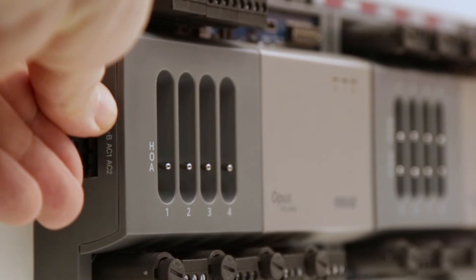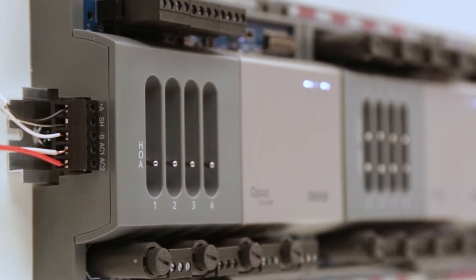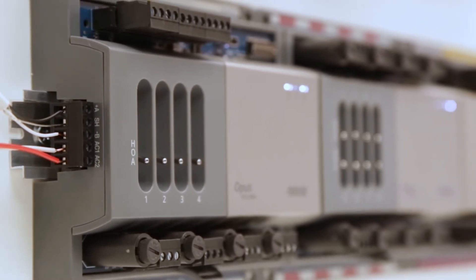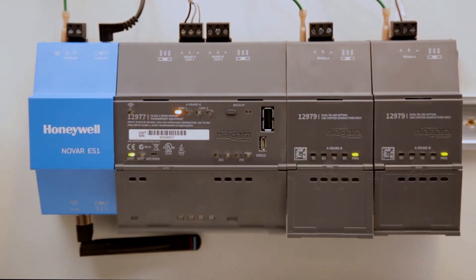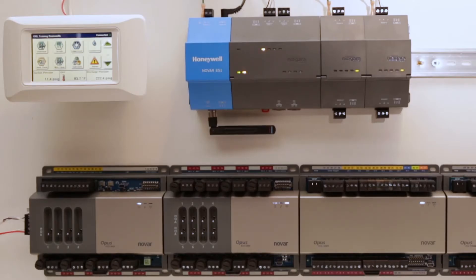At this point, you can connect the communications to any modules you may have. You should begin to see communication activity displayed on the LEDs between both the ES1 and any other connected modules. To reveal the LED labels on the ES1, you must open the hinged front panels on both the ES1 and any of its expansion modules. TX is for transmit and RX is for receive. Each device also has a power light, and the ES1 has an amber beat light showing the processor's heartbeat.